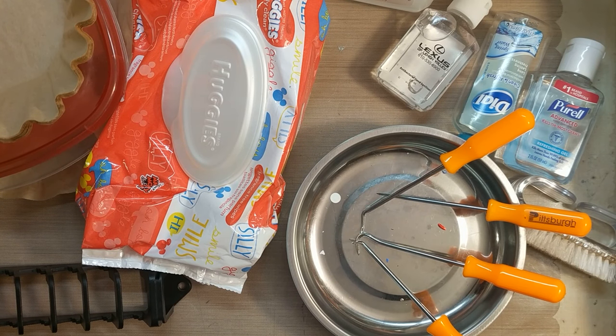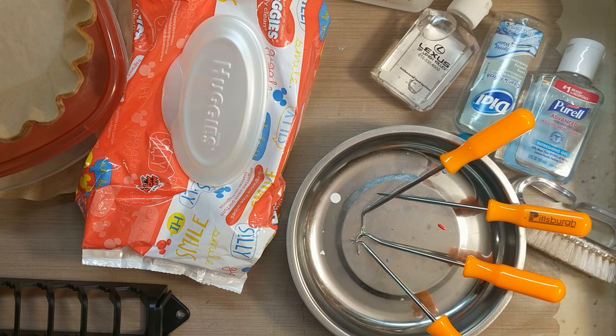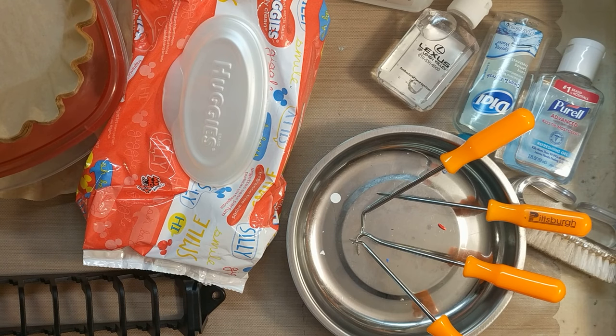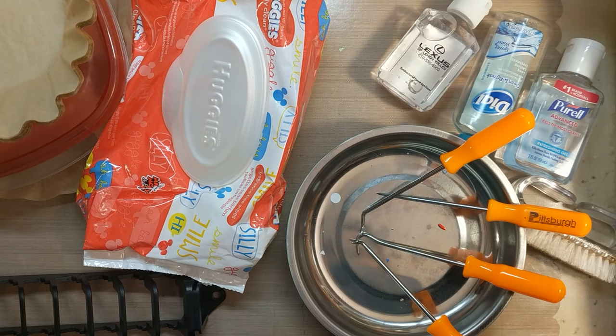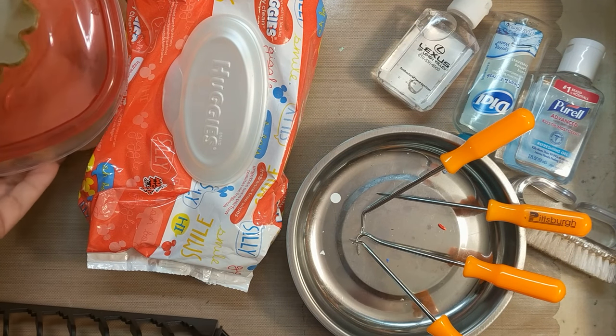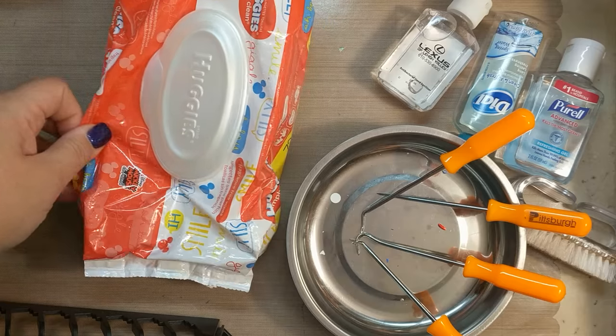Hi guys, this is going to be a really quick video on some things I keep around my crafting area that would be non-traditional crafting things - supplies that you would find in your kitchen or in your garage. Some of them might be stuff you already have and some might be something new, so if you pick up something new out of it, great. Let's get started.